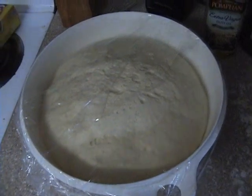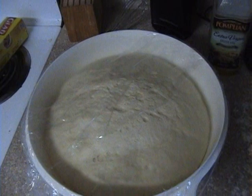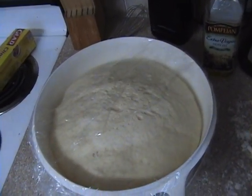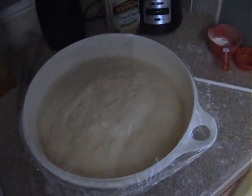I'm going to freeze one and refrigerate the other for about three hours, then roll out my pizza. Hope you liked it — try it out and tell me what you think.